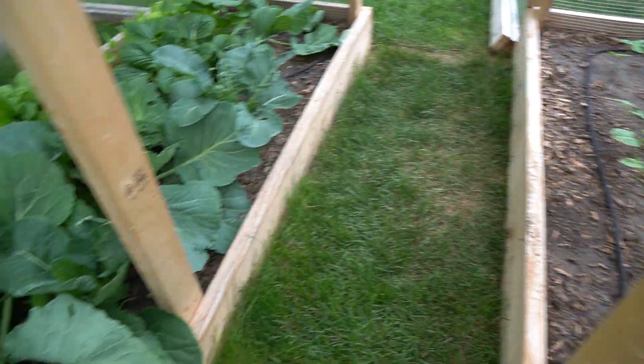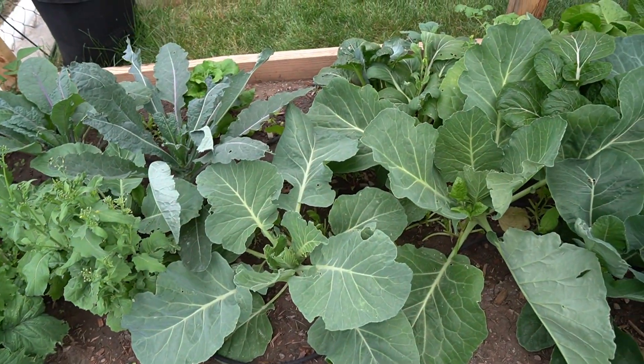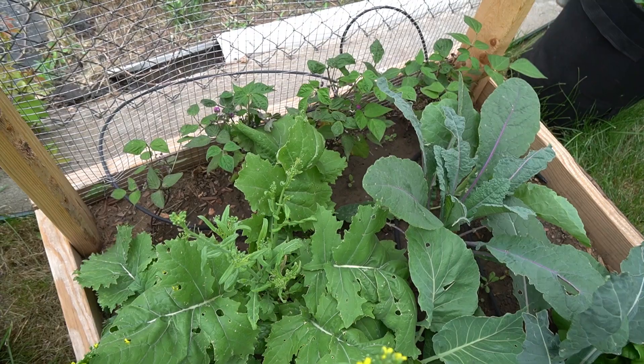The bean bed is not doing well — it's just been too cold and then it went too hot. This bed is all broccoli, cauliflower, kale, lettuces, some French purple lemon beans in the back.